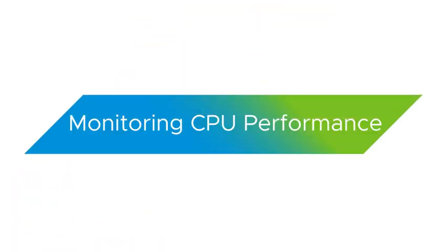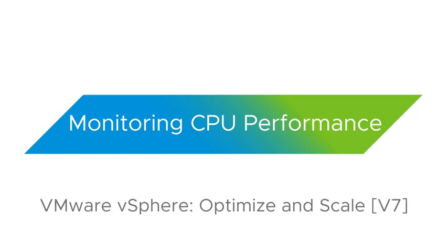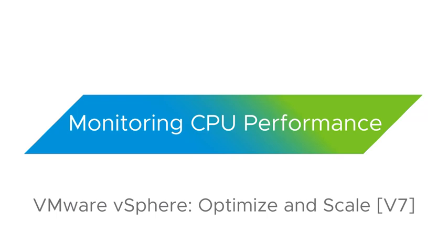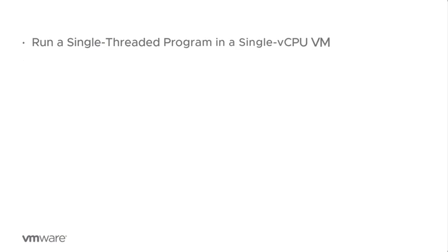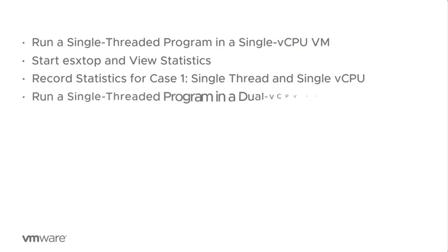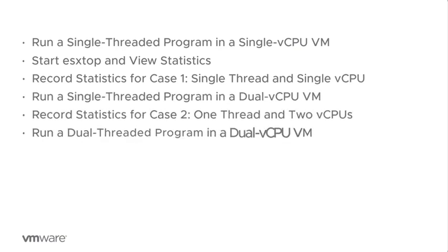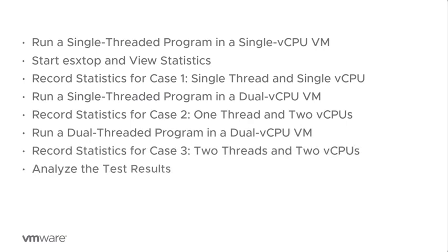Hello and welcome to this lab demonstration on monitoring CPU performance. At the beginning of this lab we already need to be familiar with the concept of VMware vSphere ESXtop CLI command. In this lab we will run single-threaded and double-threaded workloads in single CPU and dual CPU VMs, during which we are going to record the statistics of those tests and analyze the test results. Let's get started.